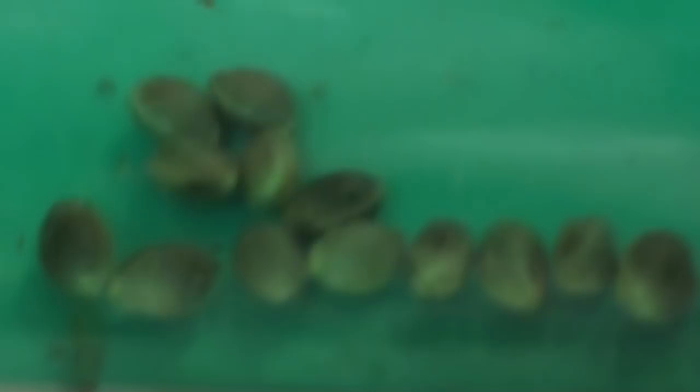And then one of my favorites — a few more of the Fruity Pebble OG beans. You'll notice on all of Alien's beans, they're all just super fat, healthy, ripe, and the germ rates are amazing on them. They honestly kick ass — I can't say enough.